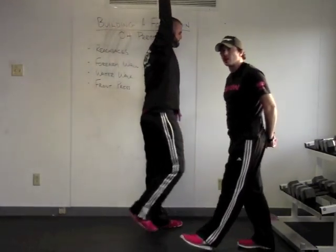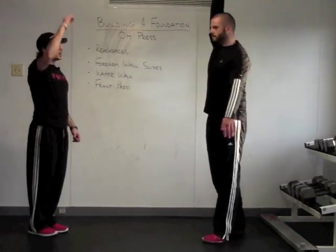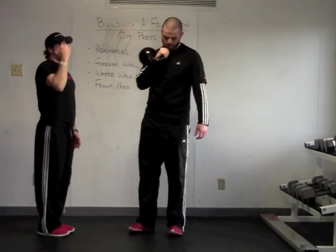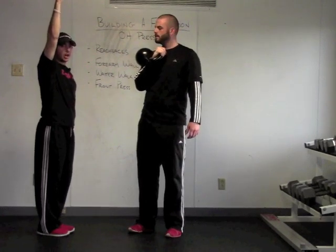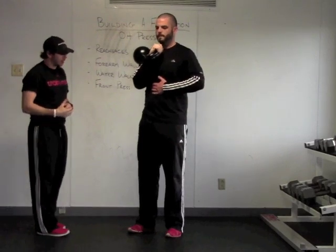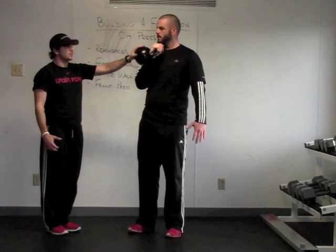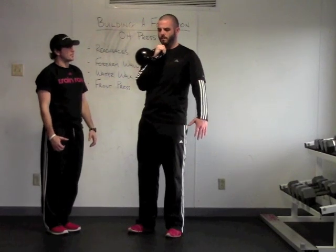That's basically the muscles learning what's going on with that weight in the overhead position. Now Steve has shown that he's able to actually hold a load overhead while maintaining good pelvic and ribcage position. Since he's able to do that, let's go ahead and train the pattern. We're going to take him through a front press — just a single kettlebell up in the rack position.